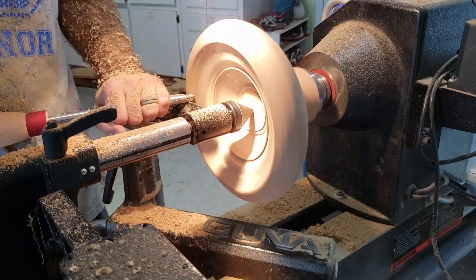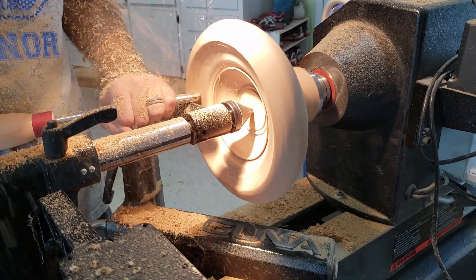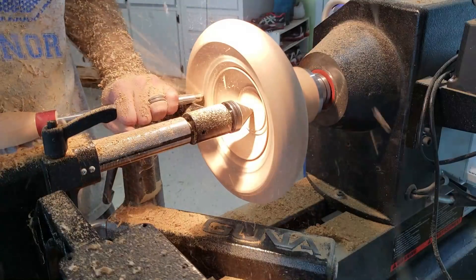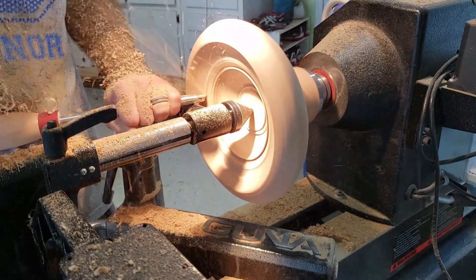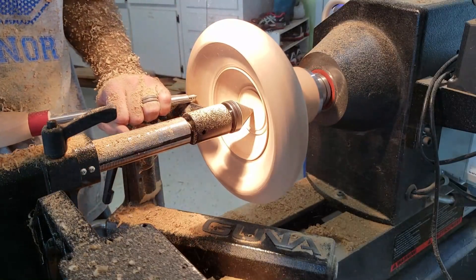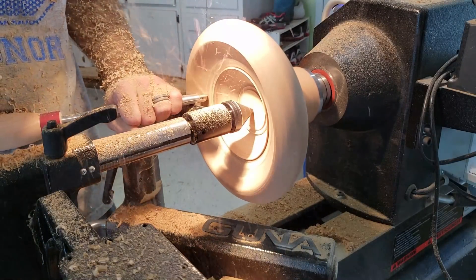I was using the high-speed steel cutter at first and it just wasn't working. The tip got smoking hot and was barely nibbling at the wood. This was a brand new cutter straight from the factory. I tried sharpening to see if that would help, but I'm not sure if I just made the cutter worse.